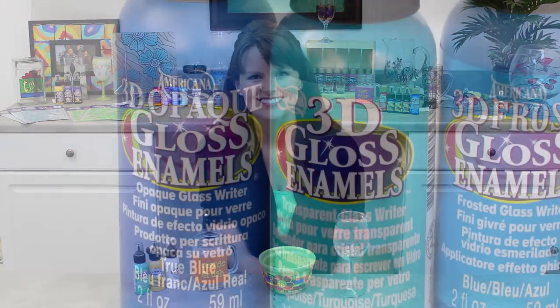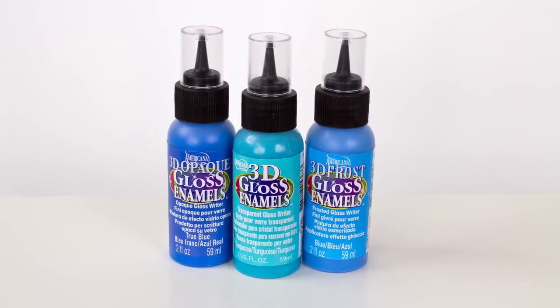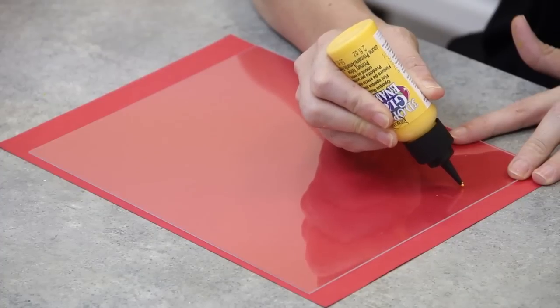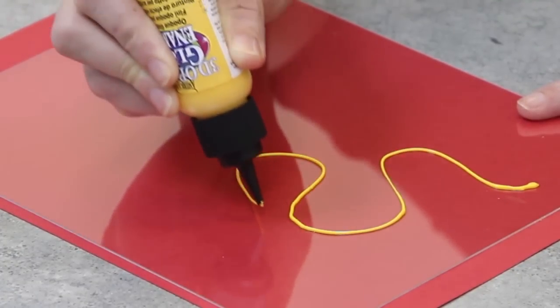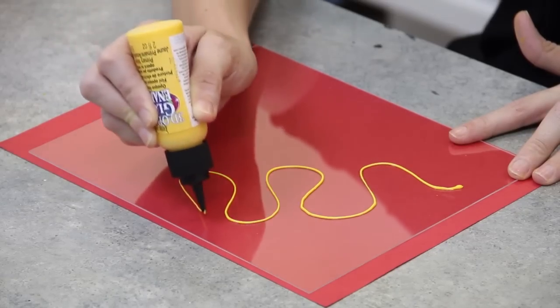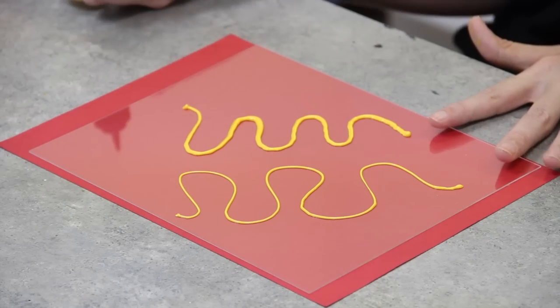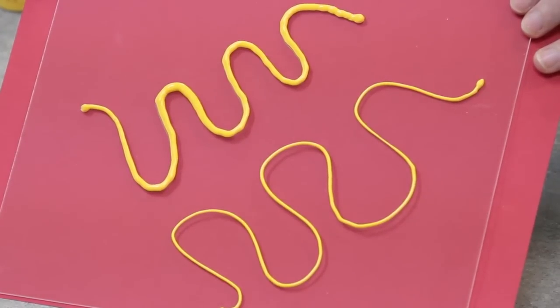I'm going to give you some simple, quick tips that are going to make your projects turn out flawless. How you hold the 3D Writer bottle is really important for a good application. Keep the tip slightly above the surface as you work. Do not drag the tip on the surface or it will mess up your design. See how much nicer the first one looks by holding it up over the surface? Makes a big difference. If you're pushing down, it's going to be a lot thicker line and you run the risk of having some bubbles or globs.